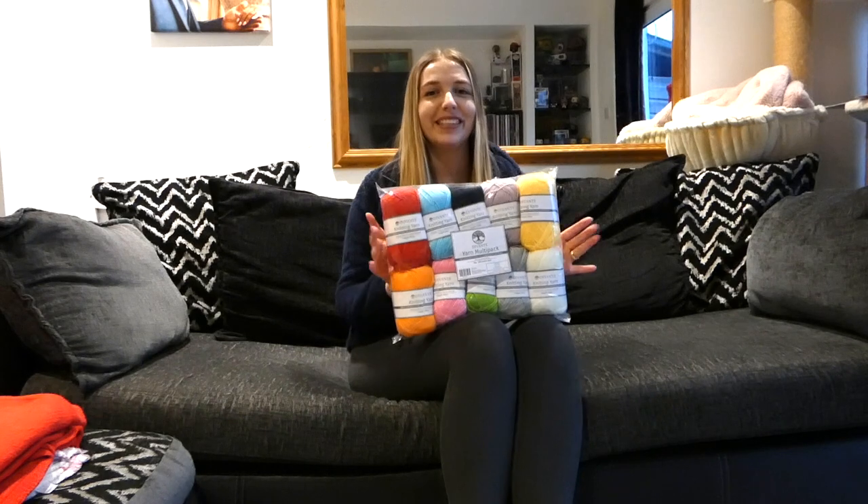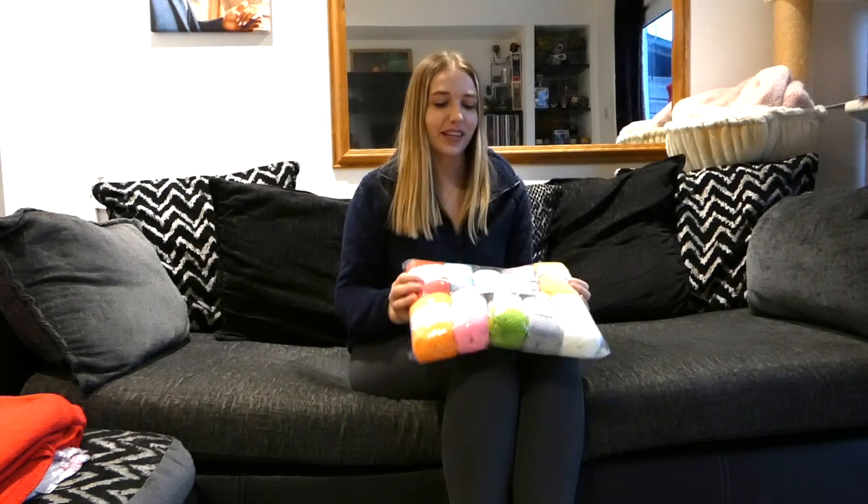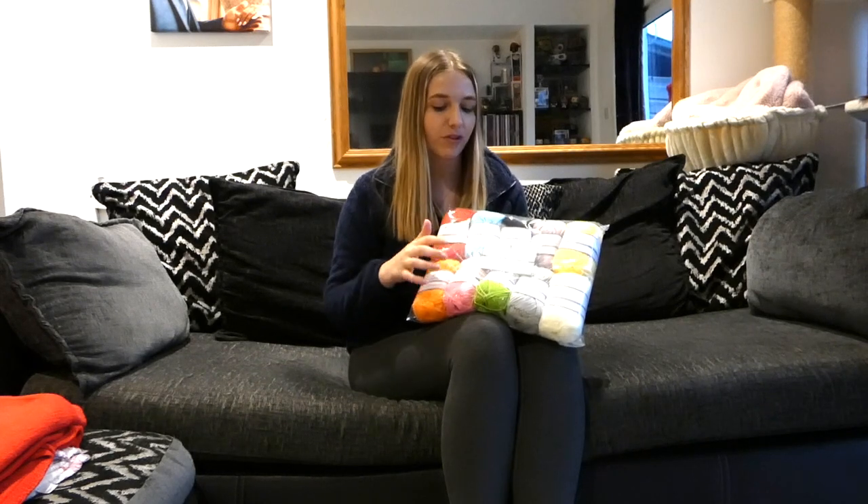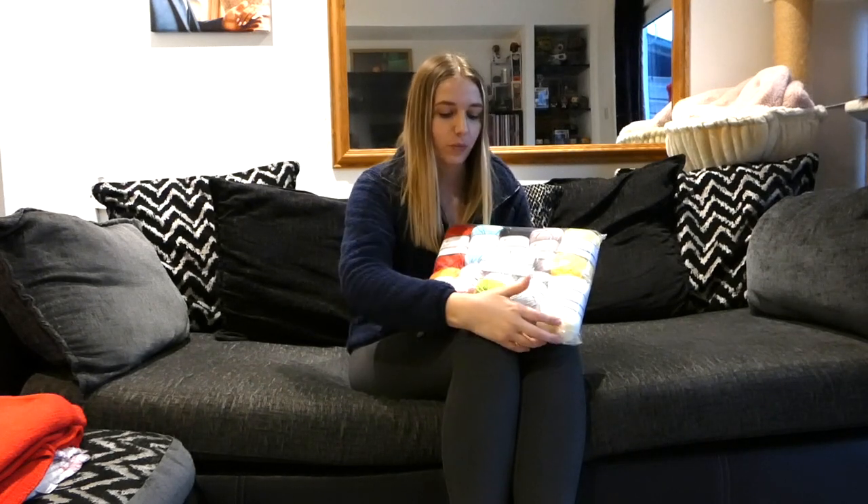For this cardigan I have a pack of rainbow wool. As you can see I've got every colour of the rainbow and then in addition to that I've got pink, black, grey and white.